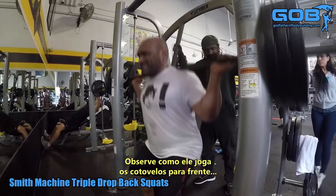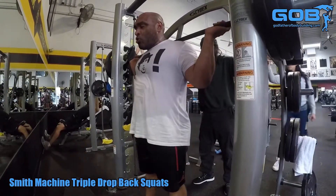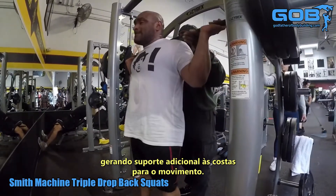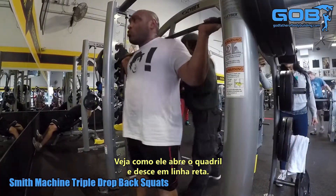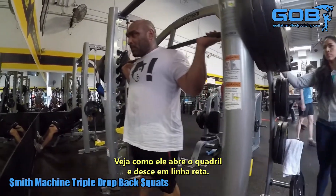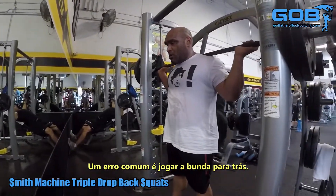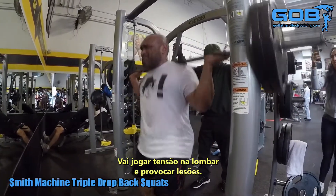Look how he pulls his elbows forward and flexes that upper back — that helps keep perfect tension on the upper back, which provides additional support for the movement. Look how he opens his hips and just goes straight down. A mistake people make is shooting their butt backwards; do not do that, as it puts strain on the lower back and causes injury.